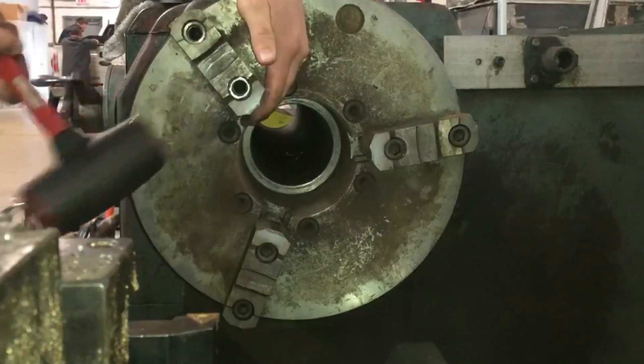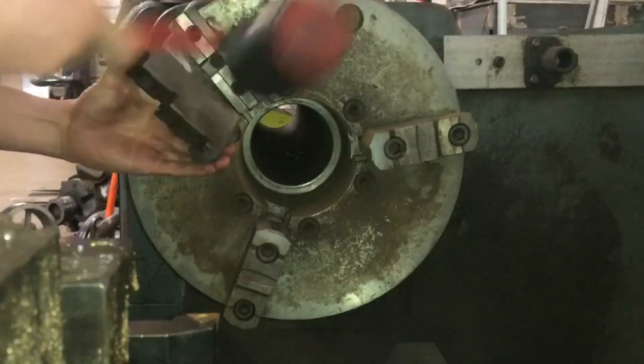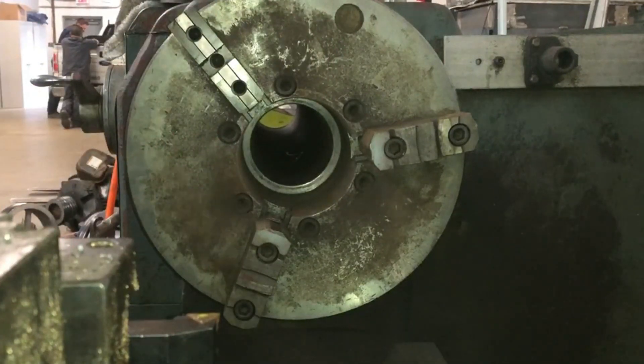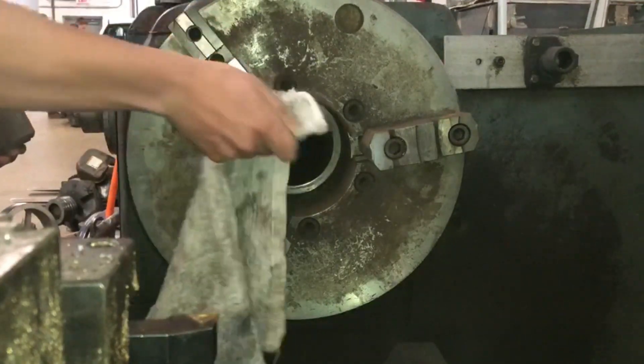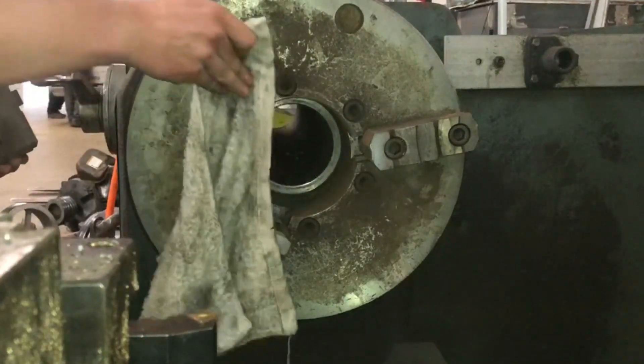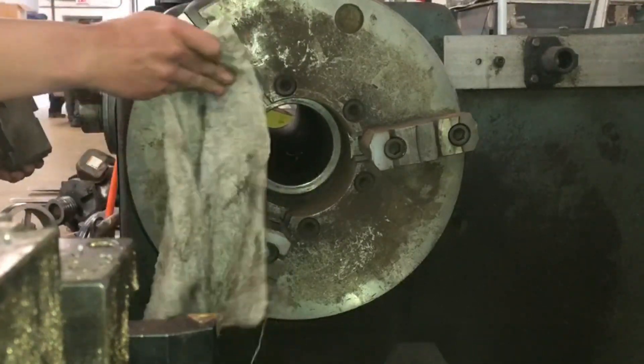These jaws are not a press fit onto the chuck — let's call it a snug fit. Each jaw is held in by a horizontal mating piece and then two vertical pieces that straddle the two vertical pieces on each jaw.